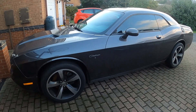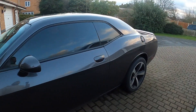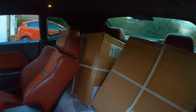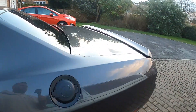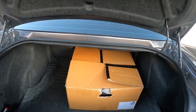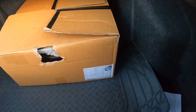Today's job is to get the new demon-style wheels on the Dodge. The biggest problem has been transporting the wheels to the garage — I've got two in the back in the box, one in the boot, and one's going to have to go on the front seat. It's super windy today.